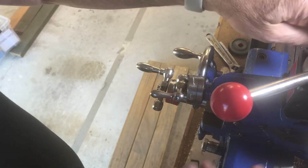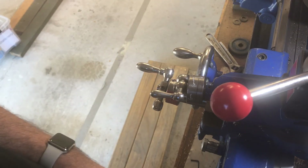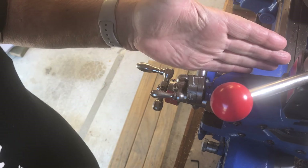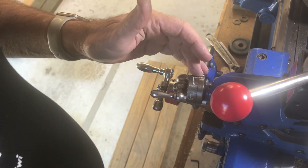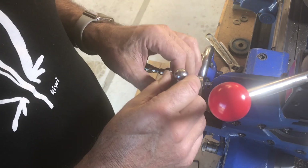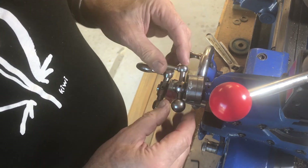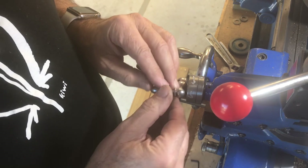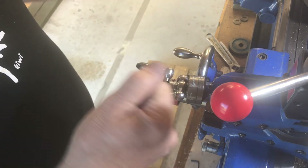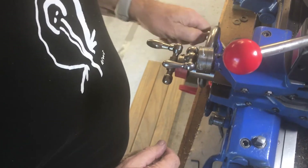I've set the cross slide so the tool is right on the surface where the thread is going to start. When I'm actually cutting, I'll be using the compound slide set at 14.5 degrees, currently set on zero on the dial — that's the starting point. The pitch is 0.1 inches, which is 0.05 inches, and that's 1.27 millimeters — already marked on here so I know how deep I need to go. I won't go all the way to depth before checking; to check I'm going to have to take the lead screw out of the cross slide, test it, and put it back in again. So we're all set to start cutting threads.